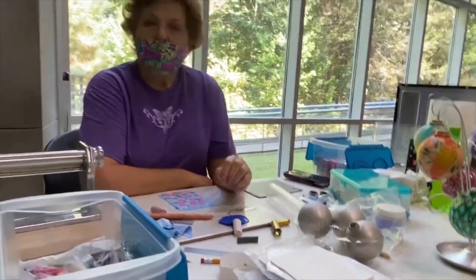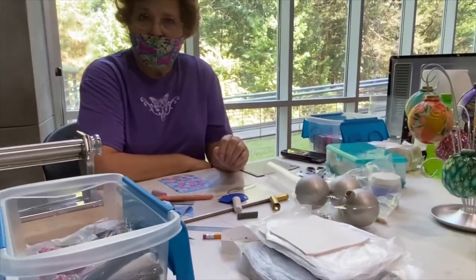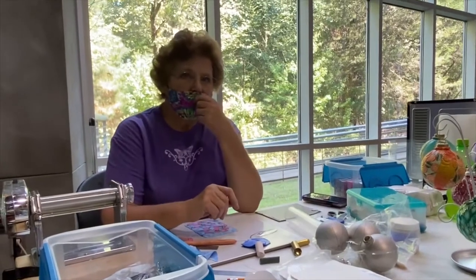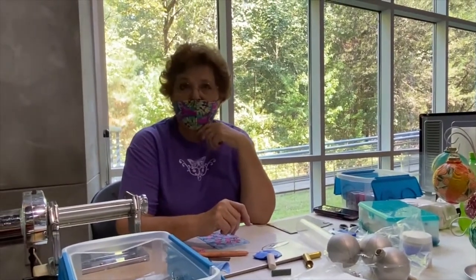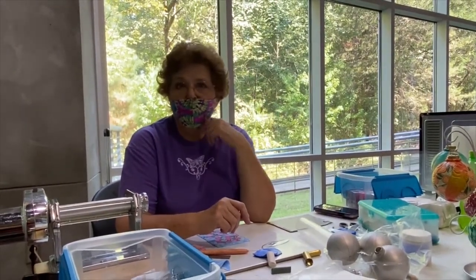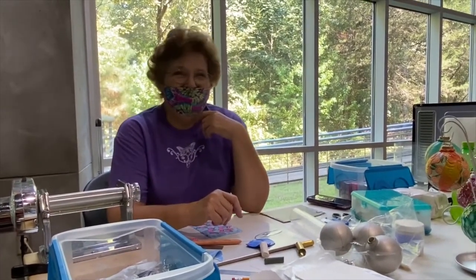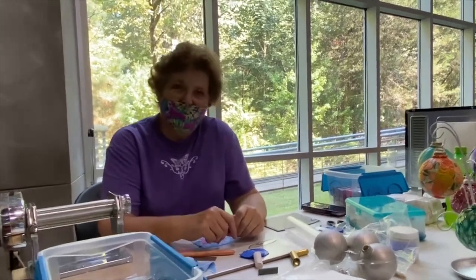There are people who actually make buttons out of polymer clay, and they say that they're fully washable — they don't dry them, but they do run them through the washing machine without any problem. I haven't done it myself, but I know that it has been done.